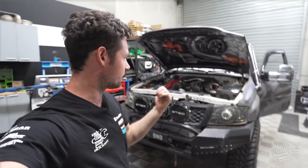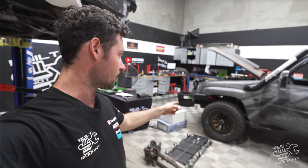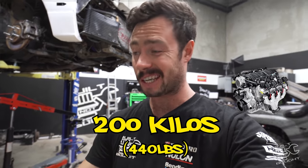Here's the problem — we all know this is a much larger, heavier engine. The back is sitting very high and the front is sitting very low. The LS motor weighs 200 kilos and the Duramax is about 380, so almost double. Here's what we're going to do to fix that.